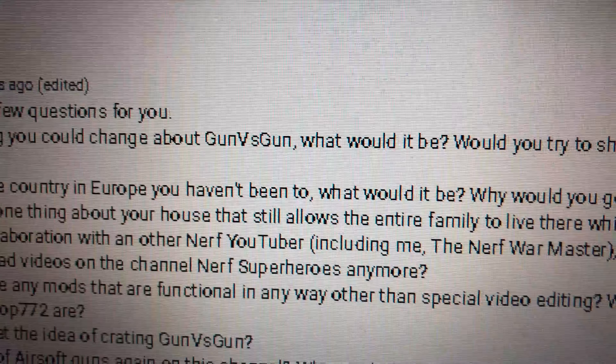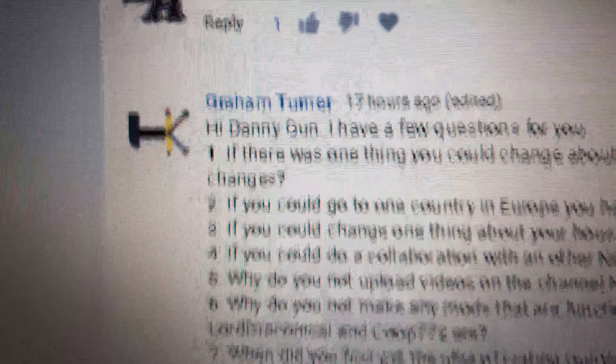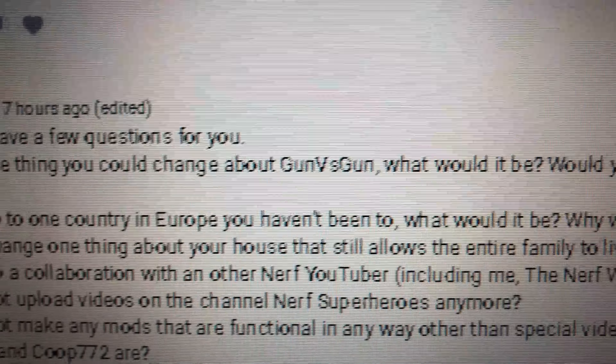Question one: if there was one thing you could change about Gunner's Gun, what would it be? Would you try to shoutout more channels, do collabs, or are there any other changes? Well, the only change I would do is take out my brother, man — that would be the best addition and change to the Gunner's Gun channel. Question two: if you could go to one country in Europe you haven't been to, what would it be and why? I would go somewhere nice and hot — Spain, Croatia, Italy. Somewhere with a beach and nice hot weather. Those are my top three picks.